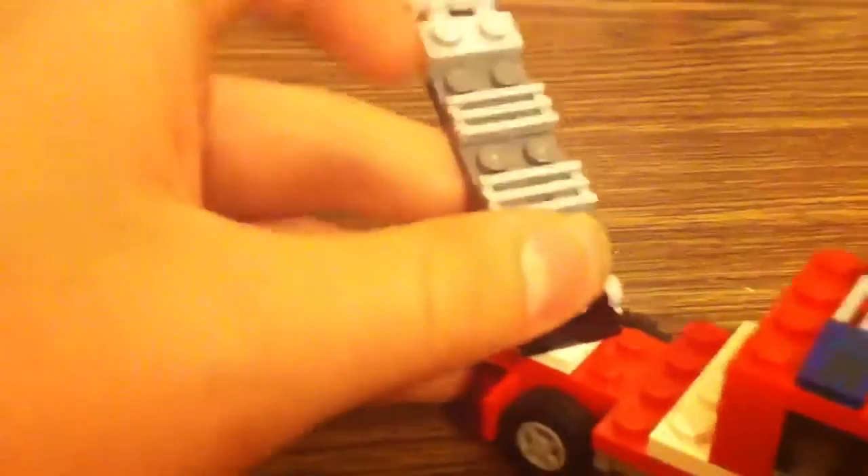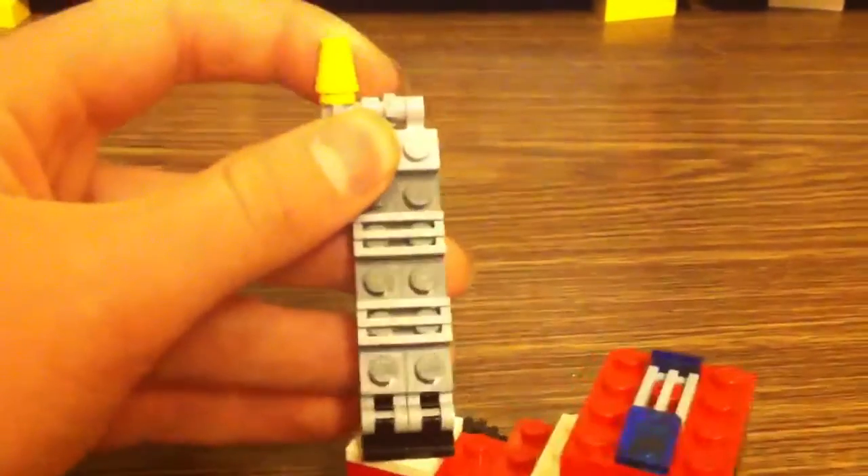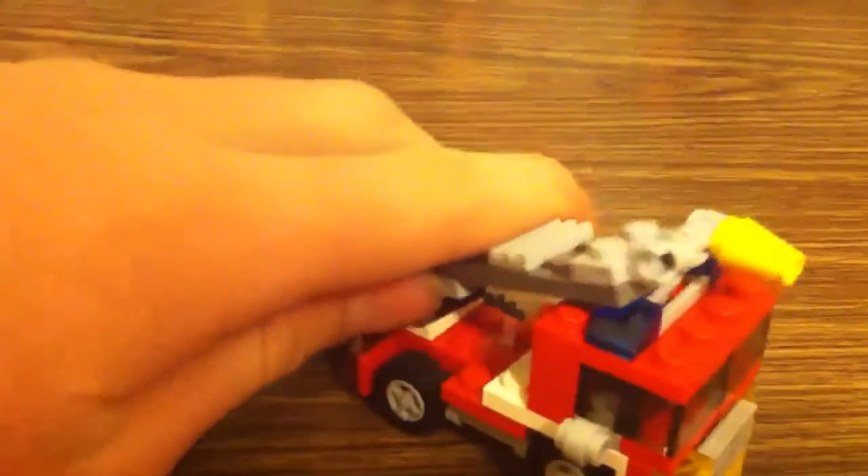It's got a little swiveling arm with the ladder, made with these little grill pieces — it swivels up and down, side to side. The nozzle thing will move also; it rests right between these two lights right here, that's where it holds it.